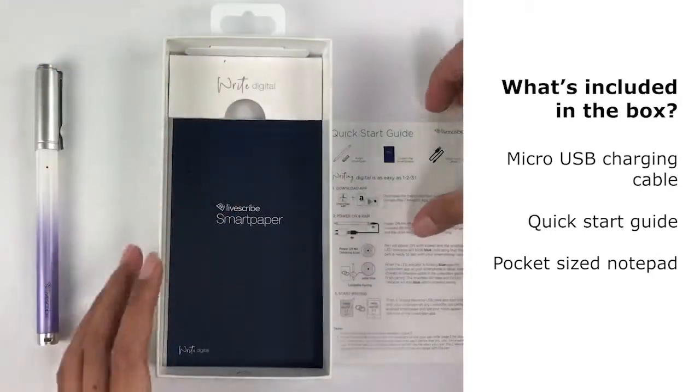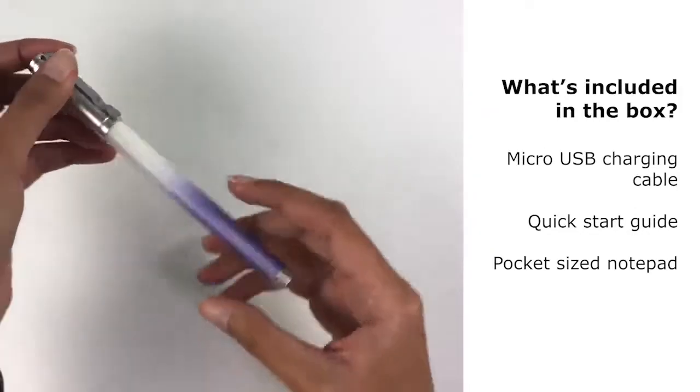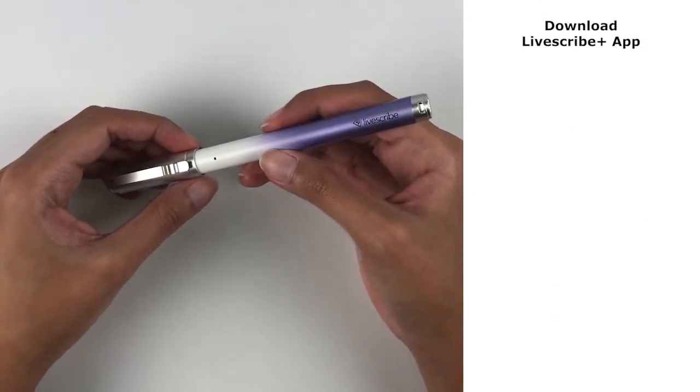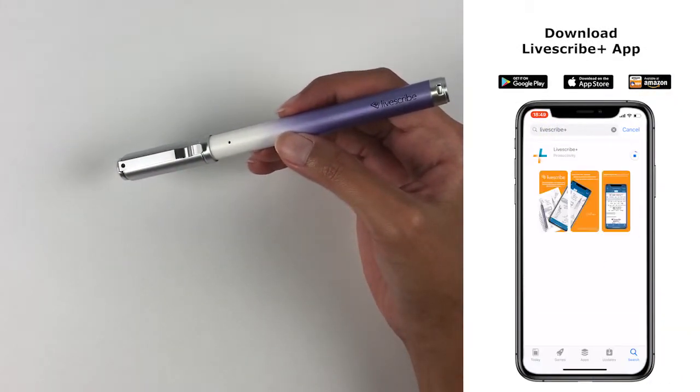Let's put all this away and get started on pairing the Aegir. You will first need to download the Livescribe Plus app and ensure your Bluetooth is switched on.